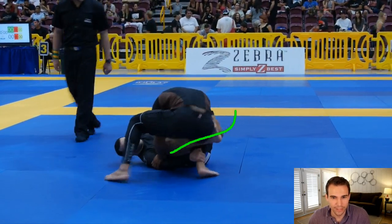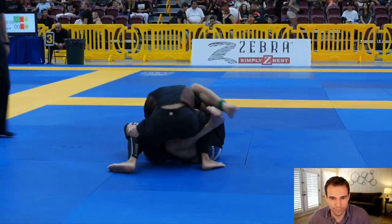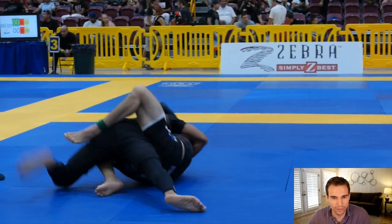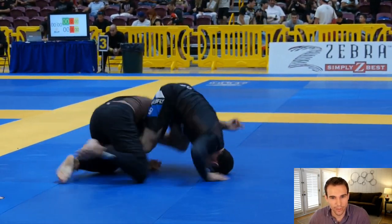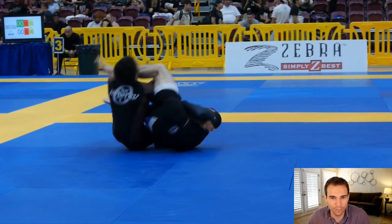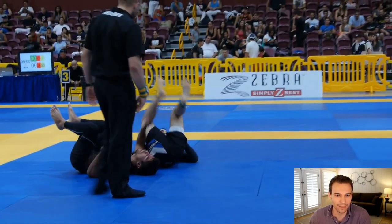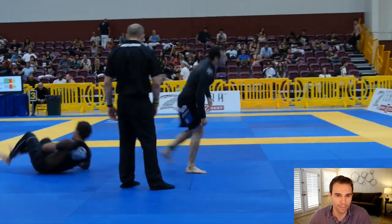Brian scoots in with a nice entry, shoves that leg right through, gets to his reverse de la riva, looking for nearly a deep half there, tries to scramble - but then he goes back. Oh, this is really bad for the opponent: he gets that leg over like an omoplata but now he's got it as a straight arm bar, hooking the leg right there, which makes it terrible. He grabs the arm to finish that straight arm bar.